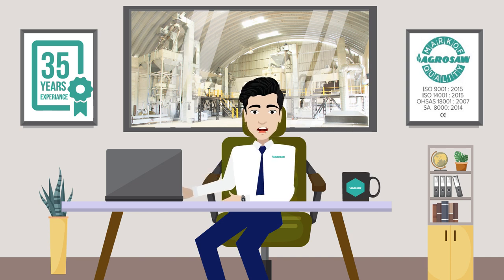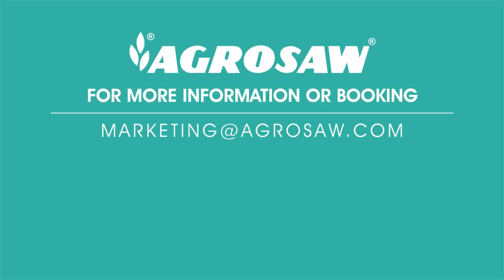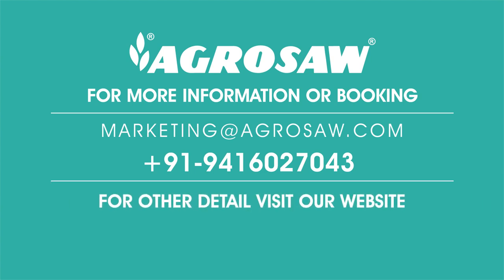I hope this video was helpful to you. See you soon with more modern innovative machines to increase your productivity. For more information or booking, kindly reach out to us at marketing@agrisaw.com or 94160 27043. For other details, visit our website at www.agrisaw.com.